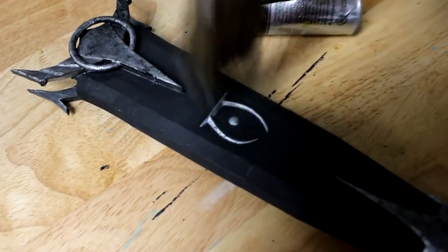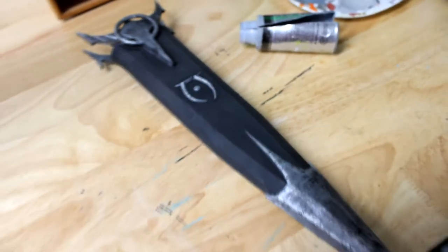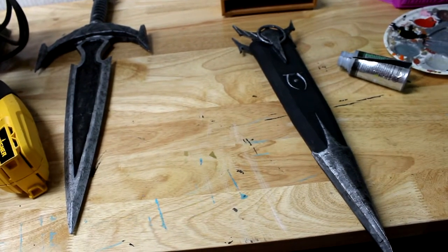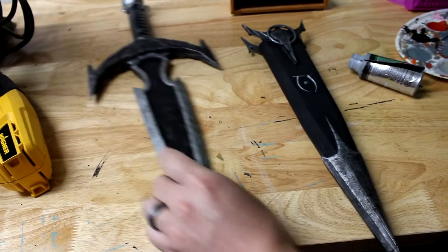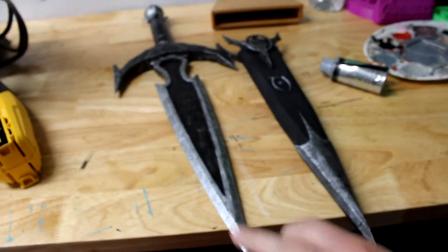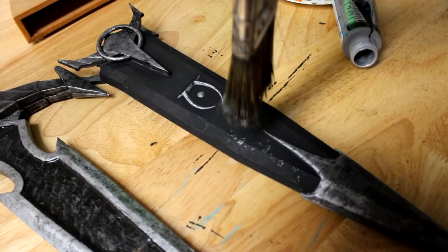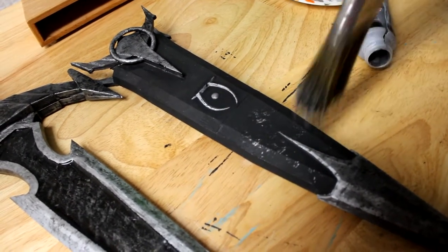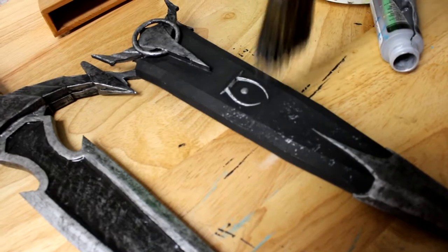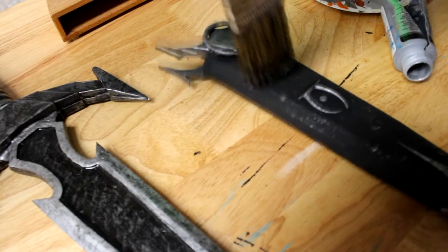Let's just really lightly get the logo, because we don't want to overdo it and kill the detail there. Now let's do that same method with the silver onto the black and we should get roughly the same effect that we got over here. We're also going to spray it with some clear coat because that's what I did to the dagger. You've got to be real careful with this part because it comes off a lot more noticeable onto the black, so if you don't want it to just be all mud mixed together, you've got to take it easy.